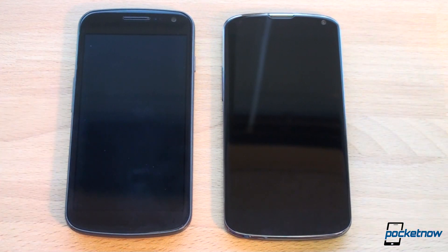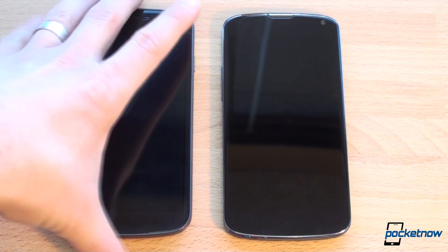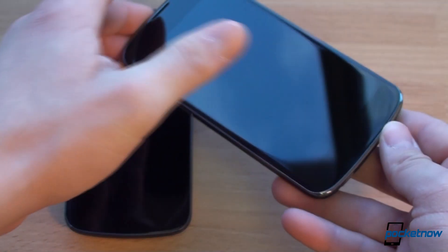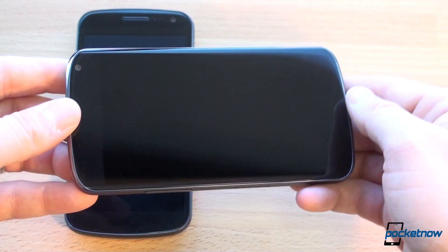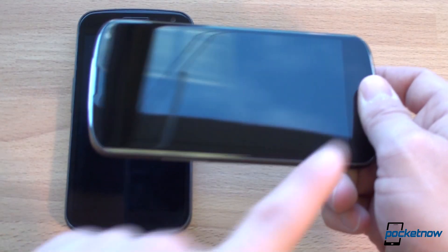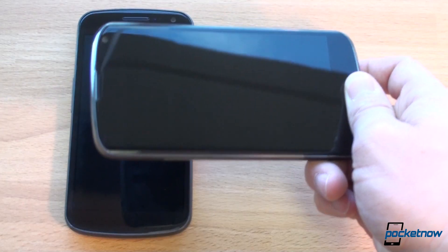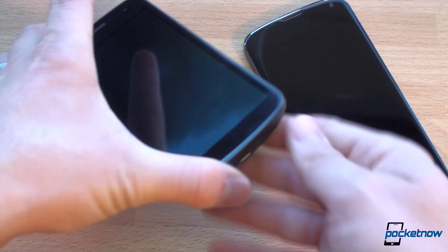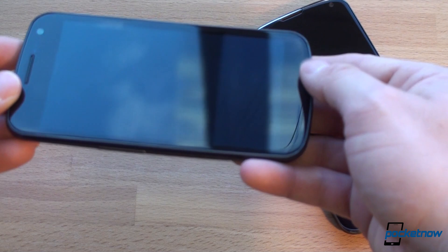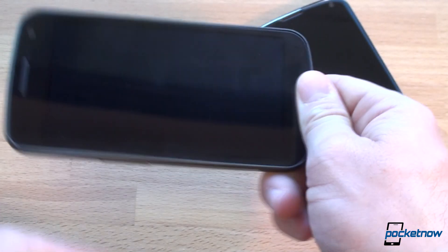Another cool thing about the Galaxy Nexus and the Nexus 4 both is that they are buttonless designs, so when they're off they look really cool. Something that's kind of new on the Nexus 4 is that because this is flat on the back, you've got this extra handle to grip the phone with because there are no buttons here. The buttons take place right on the screen, so this is a great way to hold the phone if you're reading a book or watching a movie. That was possible on the Galaxy Nexus, but it's definitely smaller and you get this hump on the back, which kind of makes it a little bit awkward to hold.